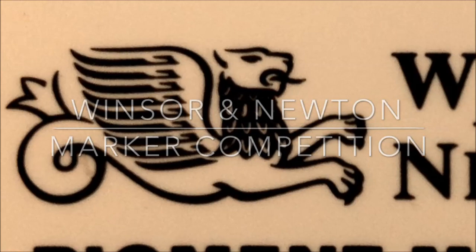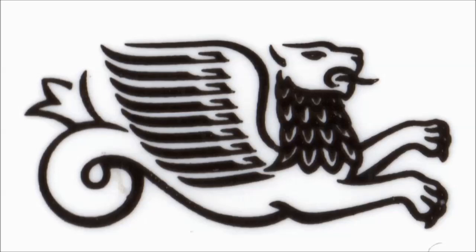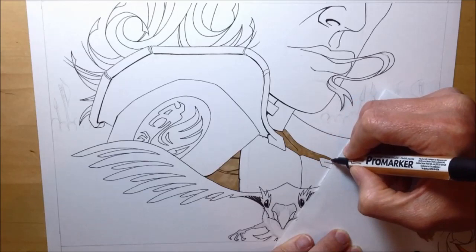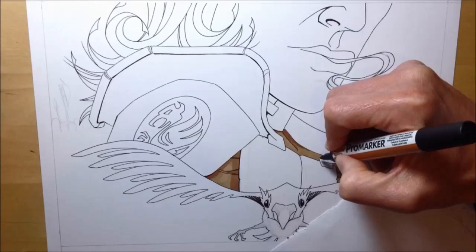Winsor & Newton asked me to do some promotional drawings for a market competition they were running. The basic idea was to take their Gryphon logo, remove most of it until you were left with just a few abstract bits of the line work, and then create a picture using this as your starting point. So I came up with about three or four rough drawings, and the one you're going to see me do here is the actual first drawing I came up with — the first few ideas when I was looking at that line work led to this drawing here.